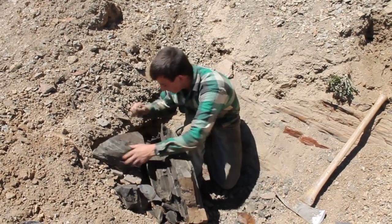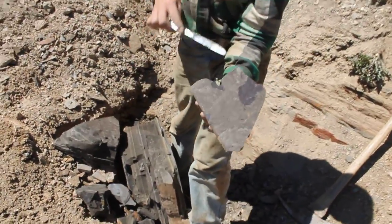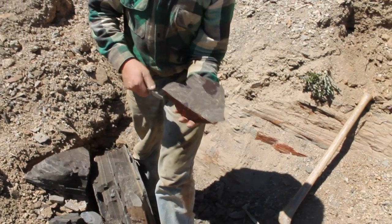There it is — a chunk of it anyways. Oh, there's a beautiful leaf fossil right there! So if you watch it, after a while it'll turn black because it oxidizes. Right now it's kind of reddish.